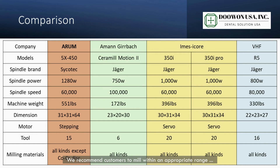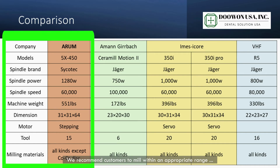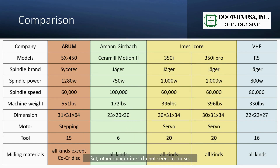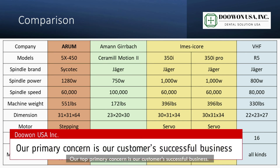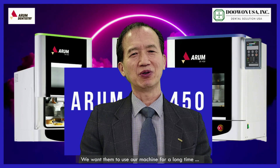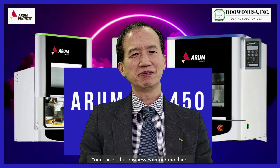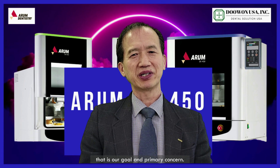We recommend customers to mill within an appropriate range for the machine's specifications. With limited specifications, we do not recommend all kinds of materials — especially metal — but other competitors do not seem to do so. That is the big difference between Arum and any other competitors. Our top primary concern is our customers' successful business. We want them to use our machine for a long time with consistently good quality. Your successful business with our machine — that is our goal and primary concern.